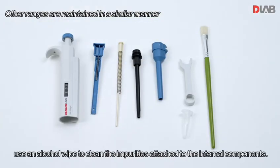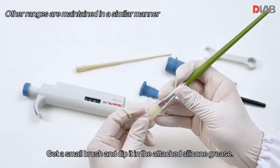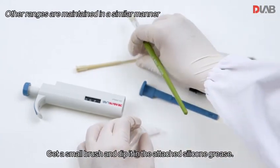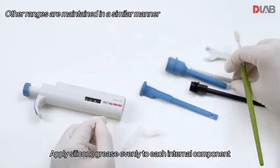Before maintenance, use an alcohol wipe to clean the impurities attached to the internal components. Get a small brush and dip it in the attached silicone grease, then apply silicone grease evenly to each internal component.